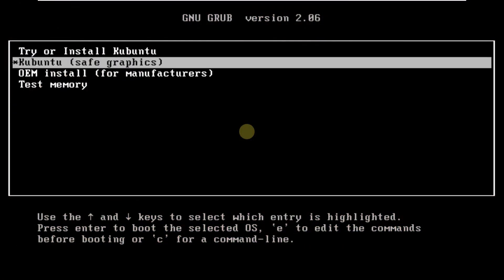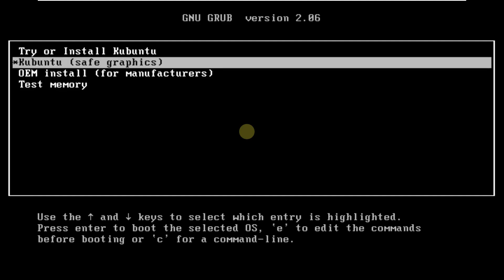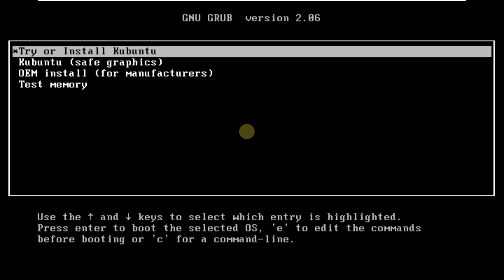Today we are making a video on Kubuntu 23.10 Mantic Minotaur. This is the daily build or the pre-release version of Kubuntu 23.10 Mantic Minotaur.